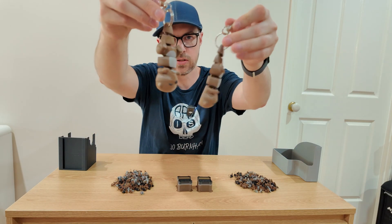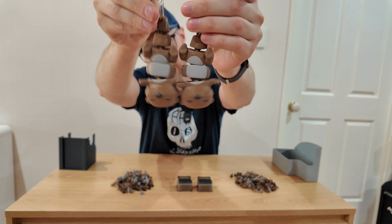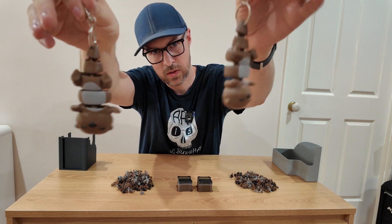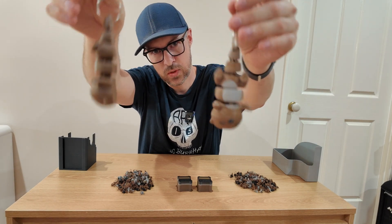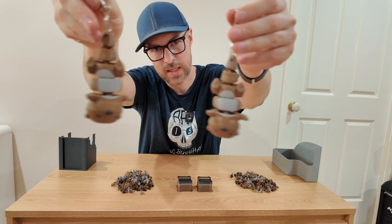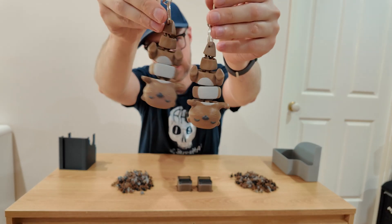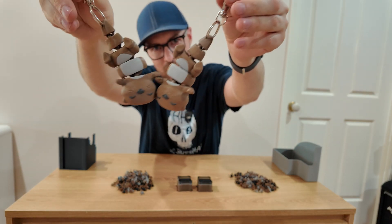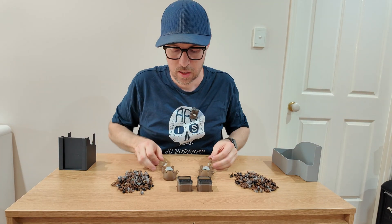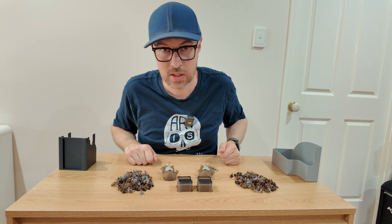The otters also have little magnets in their hands — look — so they can grab onto each other. So you can have one for one person and one for the other, and then when you walk past each other with your keys out and holding them in front of you, they can grab onto each other. It's a very specific situation to be in, but hey, to each their own.